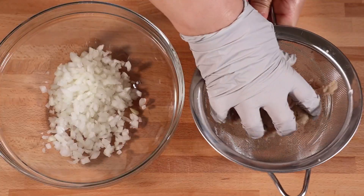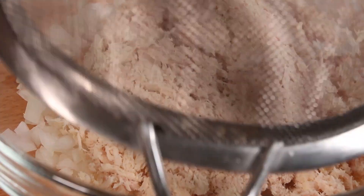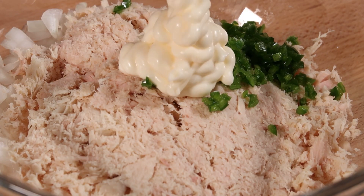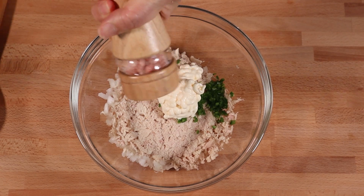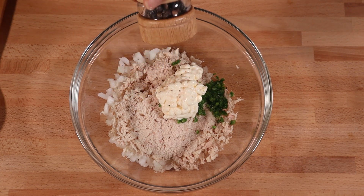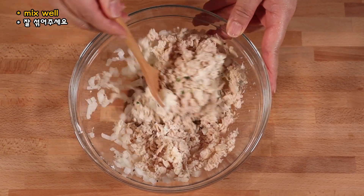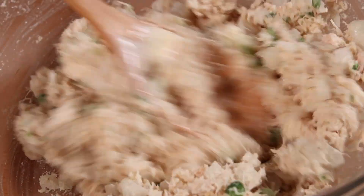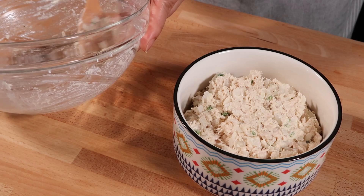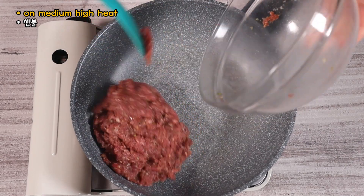I'm going to make a little bit more. It's time to make it a lot better. Cook up the rest of the rice. While it's baked, add the rice. I'm going to cook the rice in a bit.